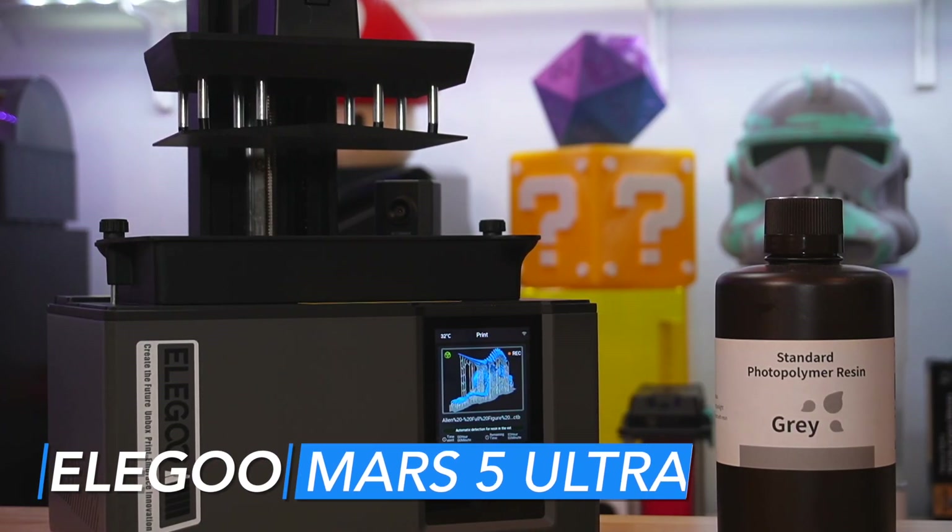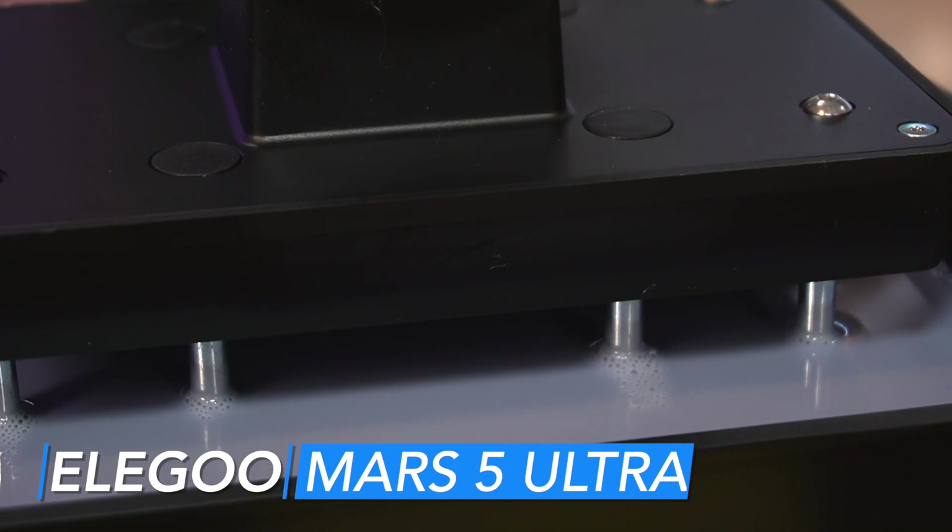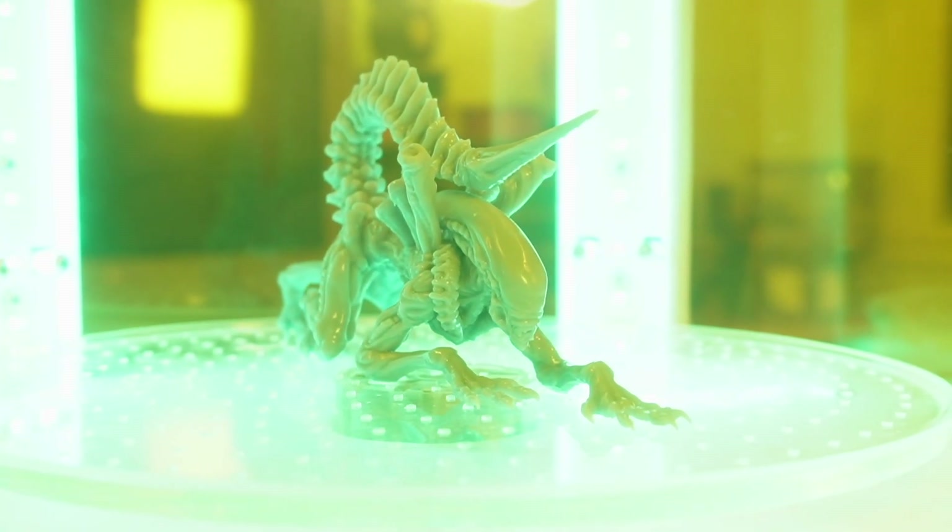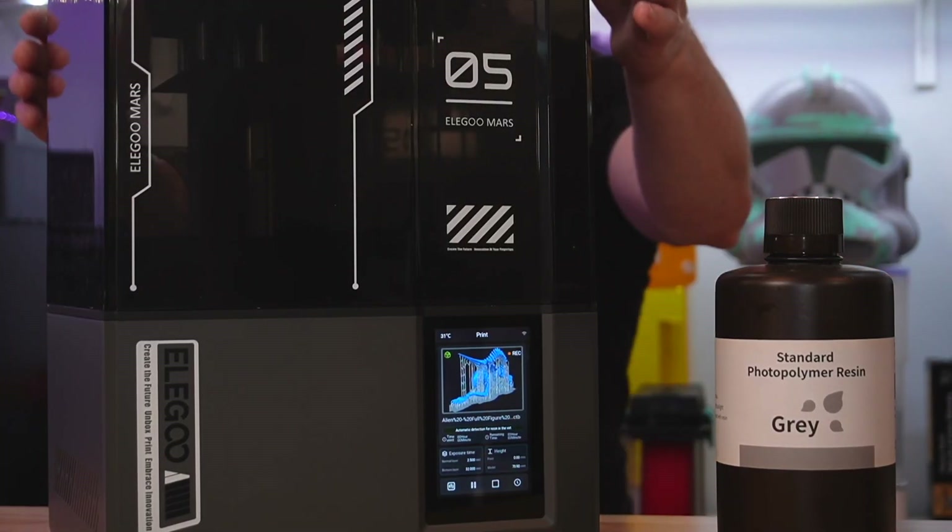This is the brand-new Elegoo Mars 5 Ultra. I think first let's look at the prints, then let's go over the resin process, and lastly we'll take a closer look at the machine and all of its details.